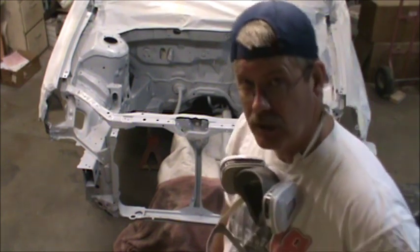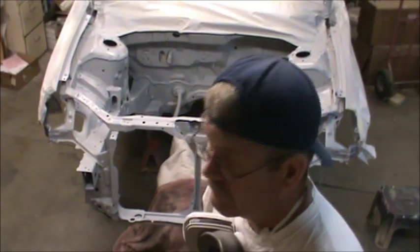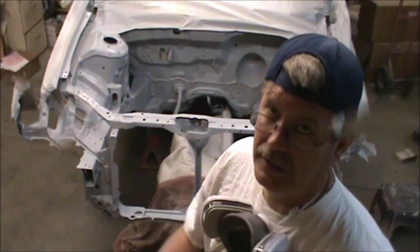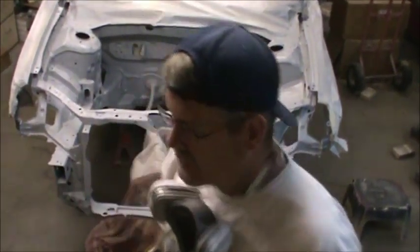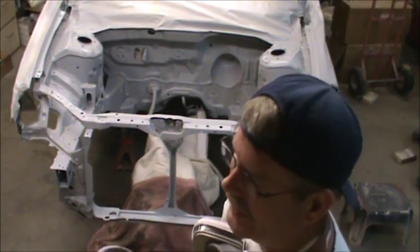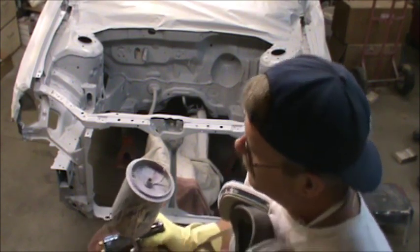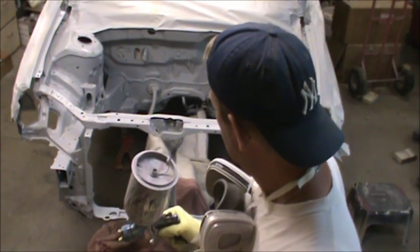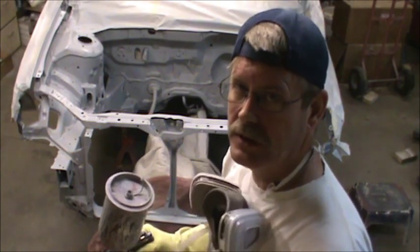We'll let that flash off here in another 10 or 15 minutes. I've got my gun all ready — load her up with some color and see what kind of damage we can get done. I'm going to cut back my fluid quite a bit so my gun movement doesn't have to be so fast, and I might narrow the fan just a hair. I mean, it's going to be hero or zero here.